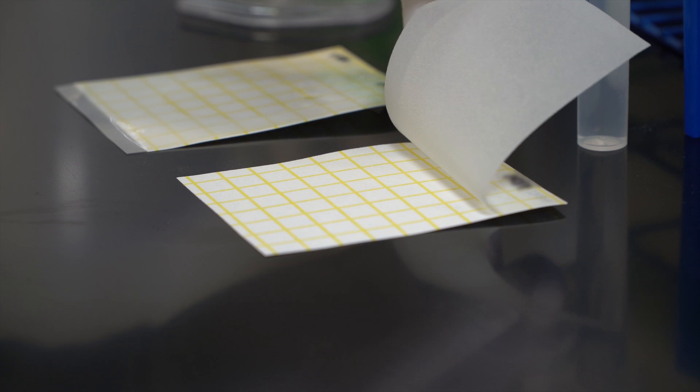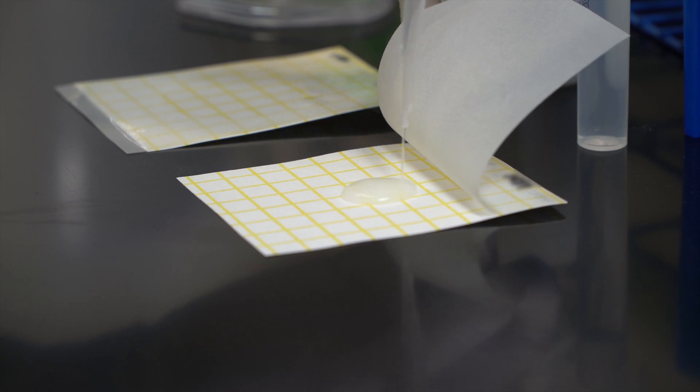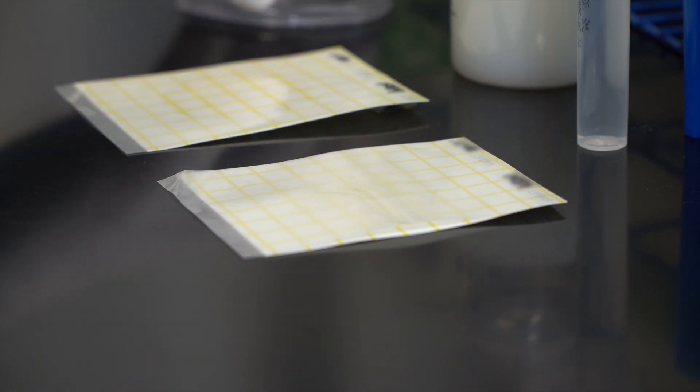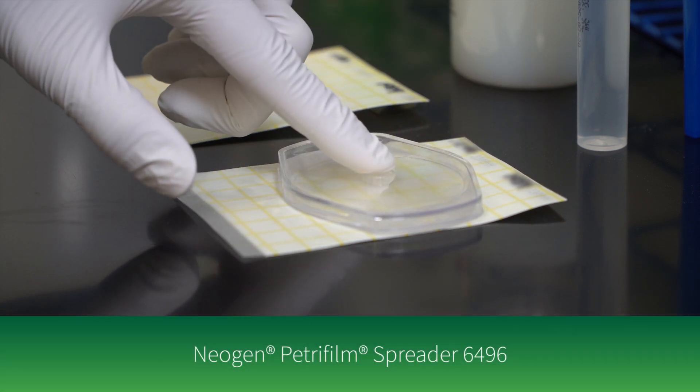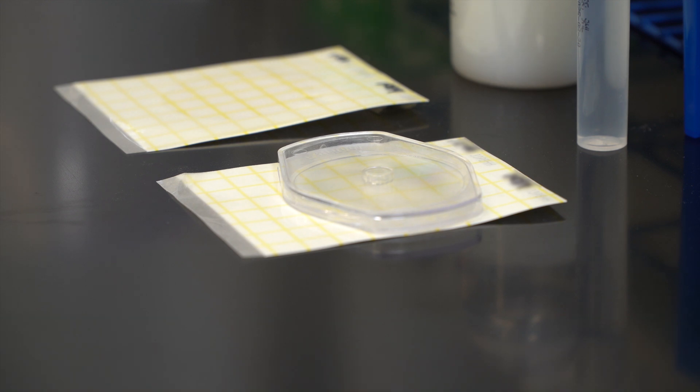For direct plating, lift the top film and dispense one milliliter of the sample onto the center of the bottom film. Drop the top film and place the Neogen Petri Foam spreader over the sample. Press gently to distribute the sample evenly.